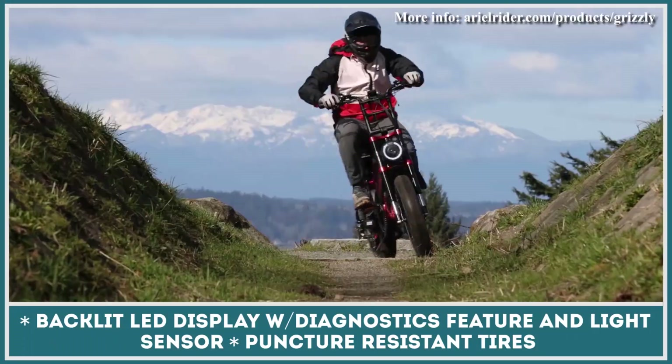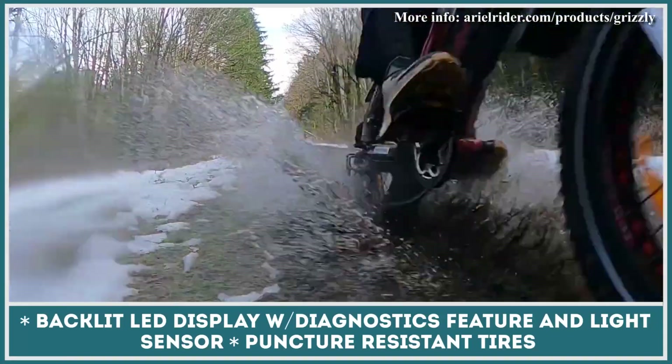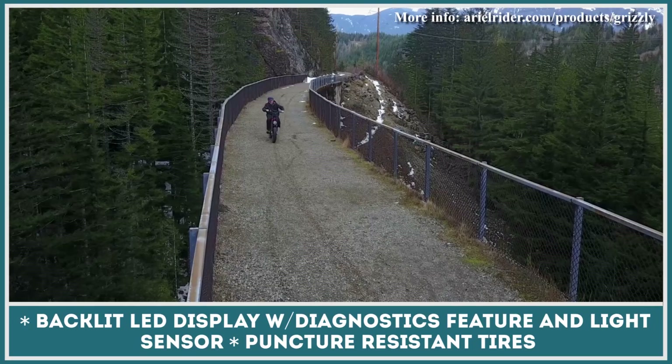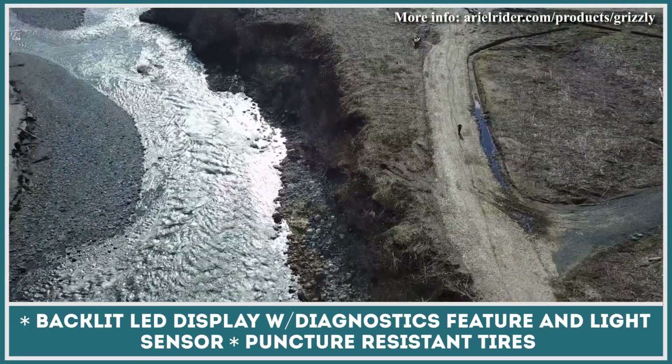This Scrambler e-bike was designed to carry two, so the elongated seat and passenger foot pegs are in place. Lastly, Ariel Rider installed a built-in brake light, a backlit colored LED display with an easy diagnostic tool, and a light sensor.